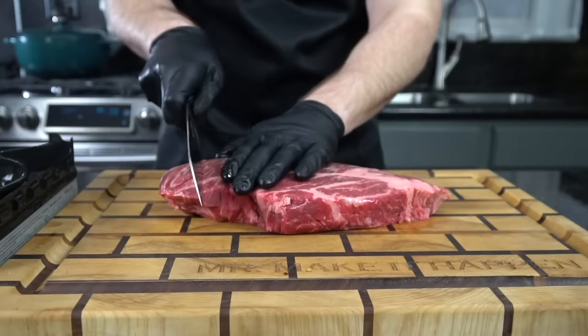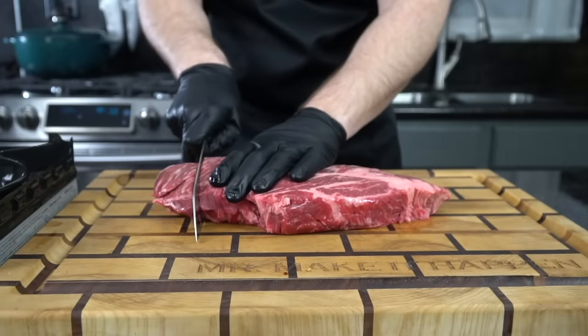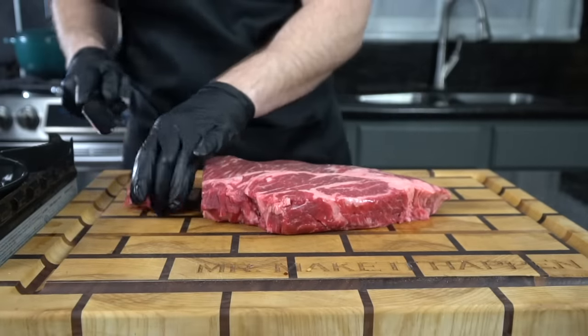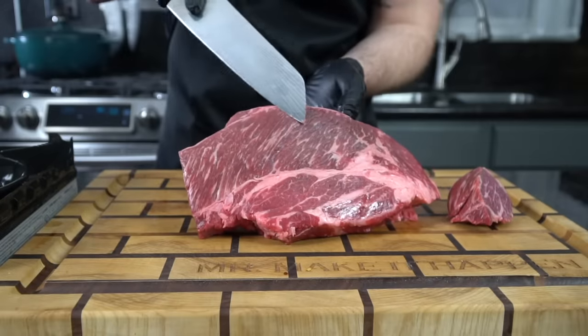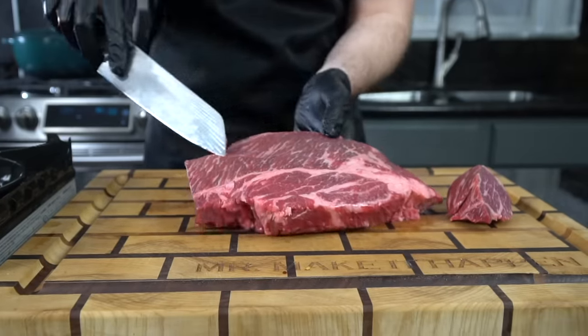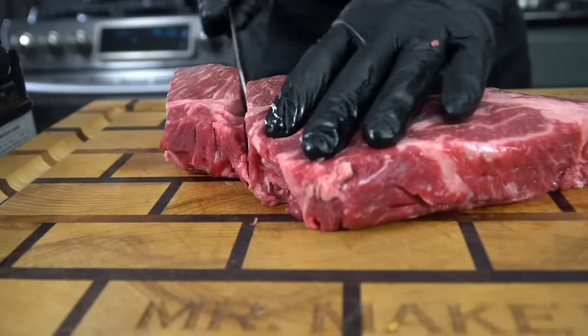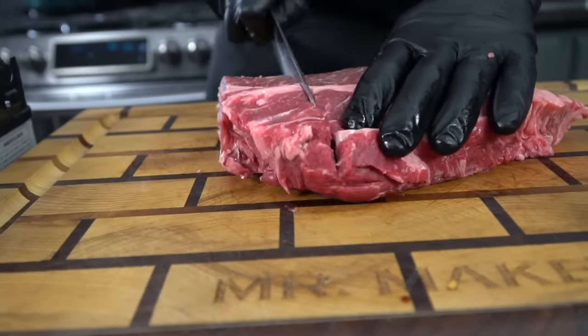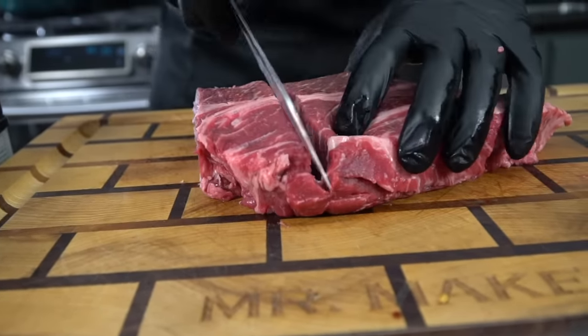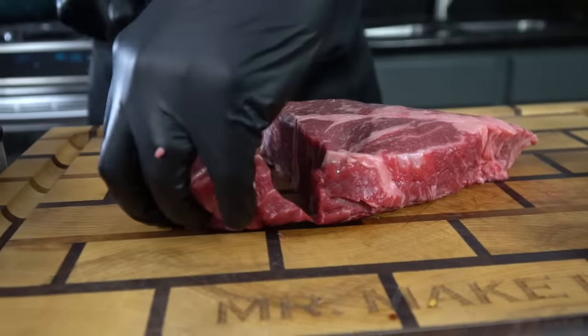Moving on to the meats. Traditionally for birria they use goat meat, but you can also use beef — short ribs, oxtail, or this beautiful chuck roast that we have here today. This is about two and a quarter pounds. We're going to slice this up into more manageable sized pieces. When you're shopping for a chuck roast you want to make sure they have nice marbling, which are these white lines of fat that you see. That's going to add tons of flavor to this meat.